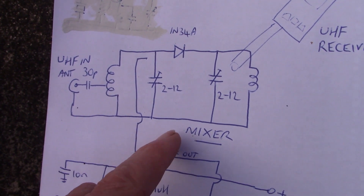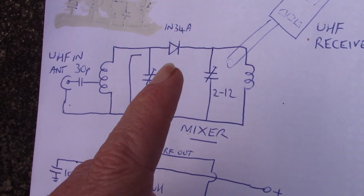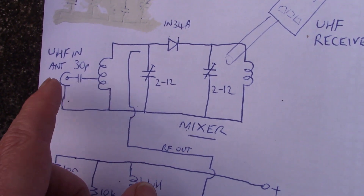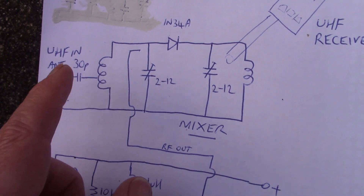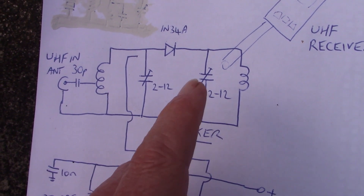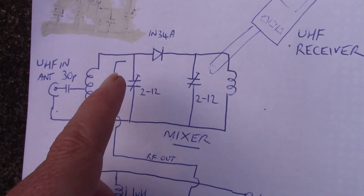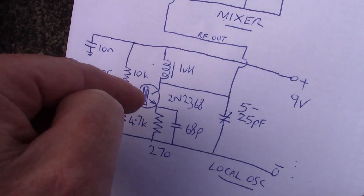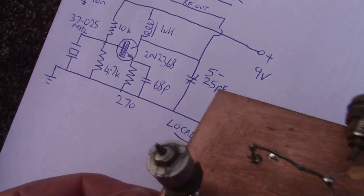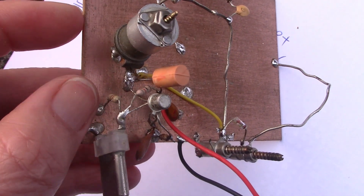And that is this mixer stage — very, very simple. All passive components. I'm using a germanium diode, just the same you use in a crystal set. I've got one tuned circuit here which is where you've got the incoming signal coming through at 477 MHz and that is mixed with our signal from the local oscillator. Not a direct electrical connection, just a wire. I'll just show you the parts and you'll see how it works in a bit more detail.